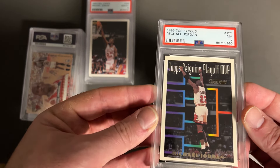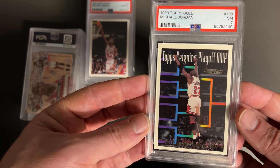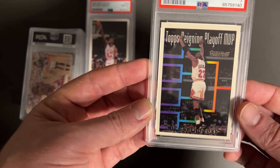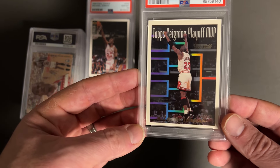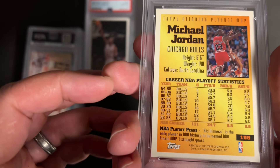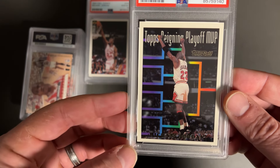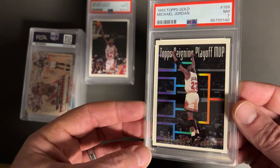Another Jordan — this is the 93 Topps Gold, which obviously is a little more rare. I will tell you one reason why it didn't grade higher: it's off-centered. If you look top to bottom, that's the reason. Maybe discoloration as well. But the corners were sharp. Unless I missed something on the surface, the back looks great. I can understand a 9, maybe even an 8, but I'm not quite getting or understanding the 7. Please let me know if you see something on that.